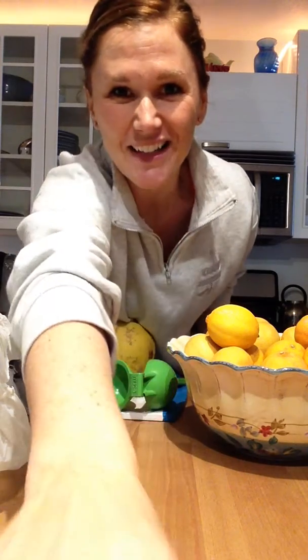I hope those tips help! I'd like to hear what you're prepping this weekend in your kitchen. Alright, talk to you soon, bye!